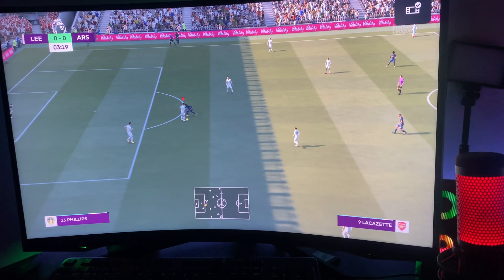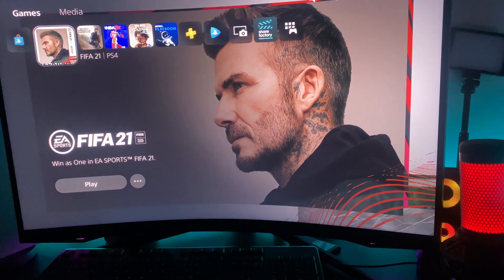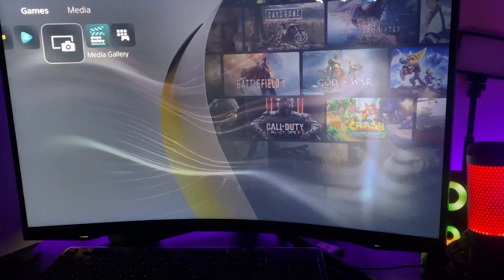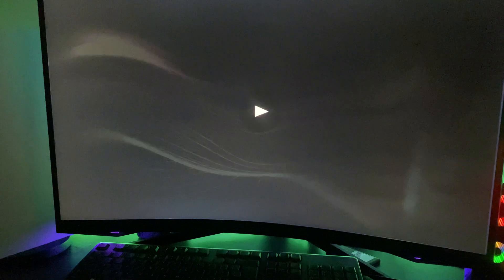It should be saved. After that, what you do is go over to the home menu, go all the way over to Media Gallery, and your clip should be saved right there.